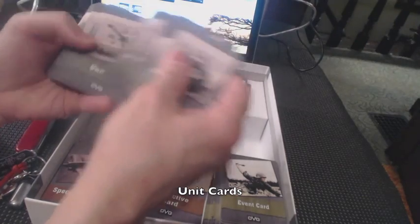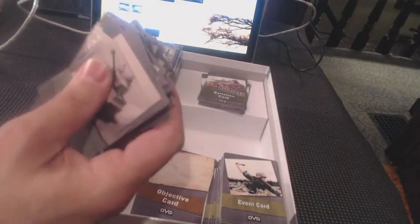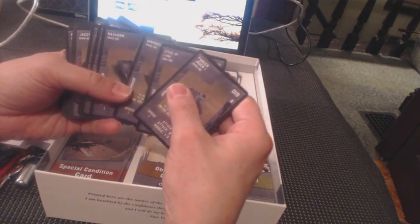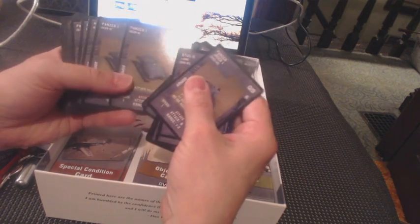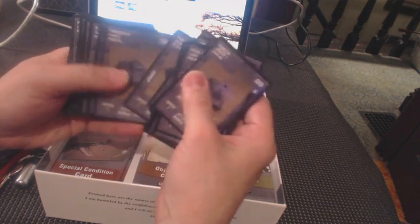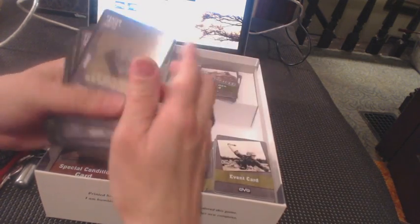Unit cards — there's this whole thick stack of units. You've got Jager, Panzer, Panzer, Jager, Stug, Marder, Elephant, Panzers. Lots of Panzers. These look like vehicles: Panzer 3s, 4s, 1s, 2s, Tigers, King Tigers, Panthers.